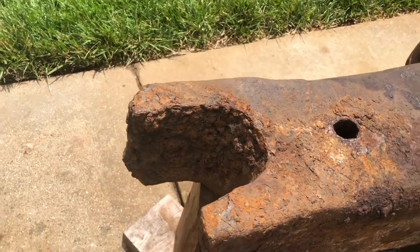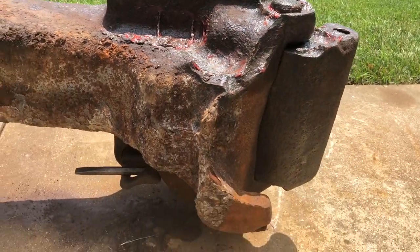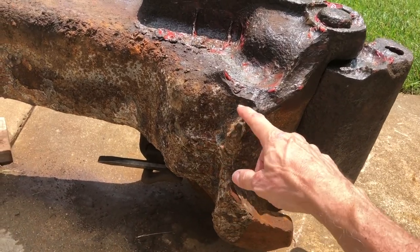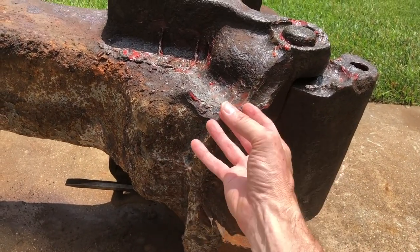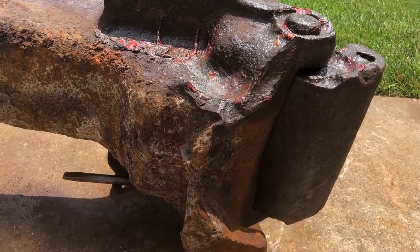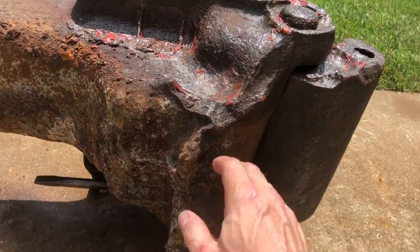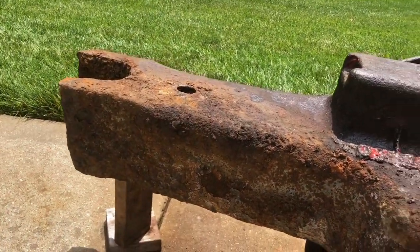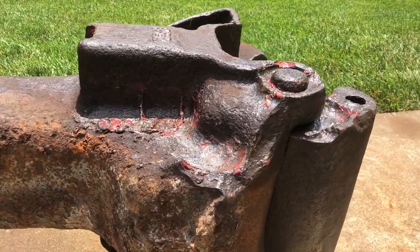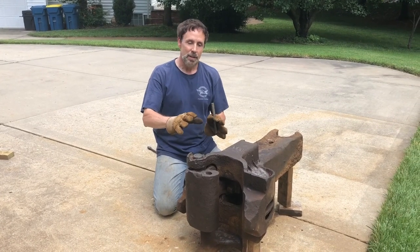Over here you'll also see this casting is cracked right here. There was another tongue sticking out here on the top that has cracked off, so we don't know where that is. But this is most likely why this was abandoned along the railroad tracks, which is now a bike trail.